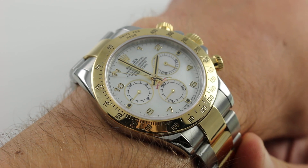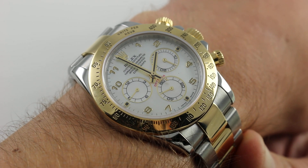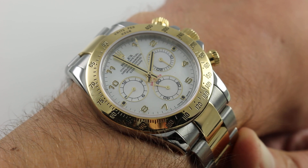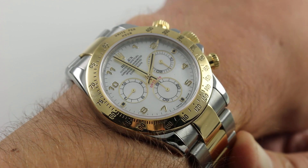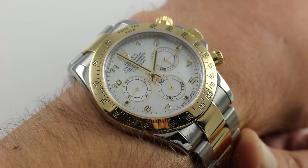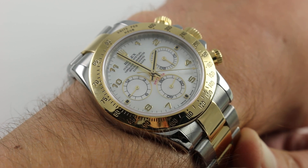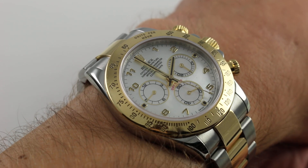Of course, any Daytona — because of the name, the history, and the tachymetric scale bezel — is evocative of motorsports. And actually this year, 2017, the Taylor Brothers, winners overall at the Rolex 24 Hours of Daytona, received not the traditional steel Cosmograph Daytona but the two-tone. Two-tone is making a comeback among Millennials — the Taylor Brothers are Millennials — effectively a fashion statement replacing the white metals and rose gold of the 2000s. Yellow gold with steel is making a comeback, and on this watch you wonder why it ever went away.